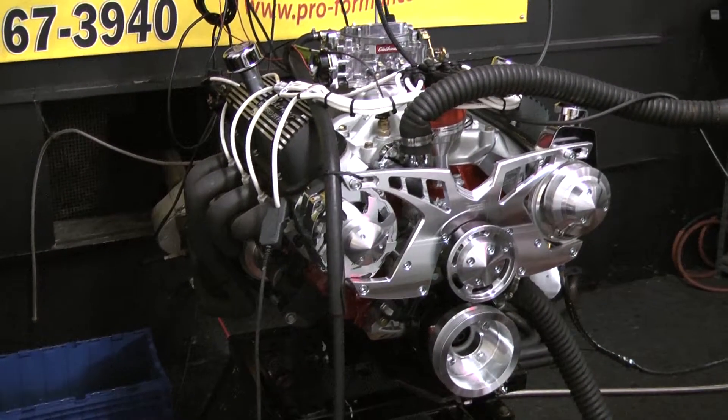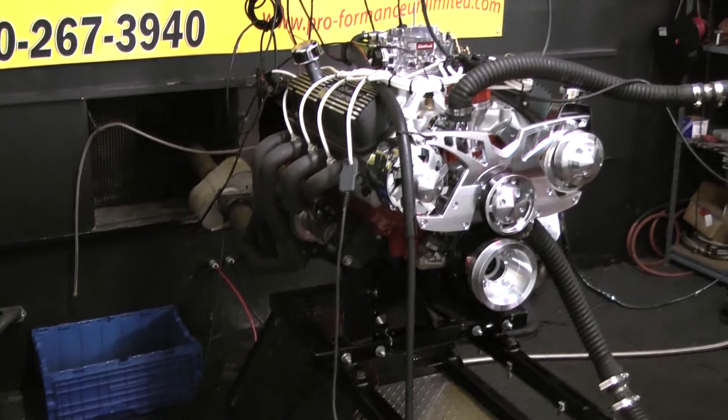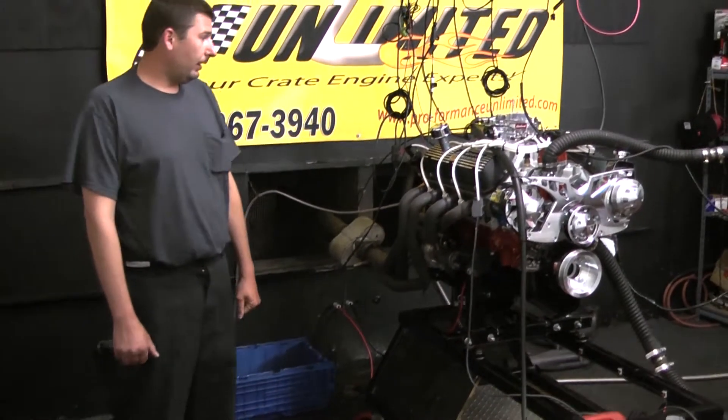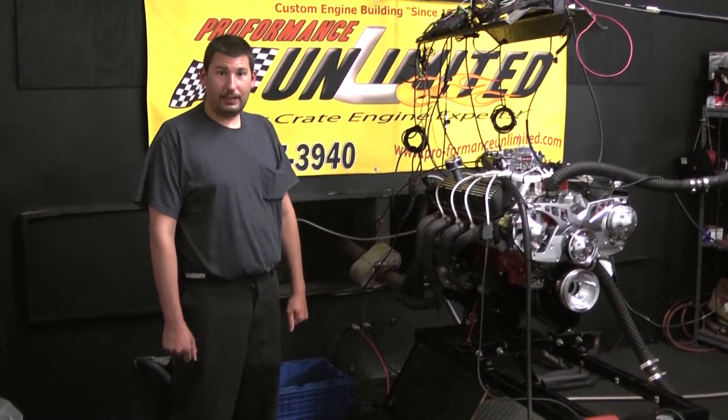We did a couple of preliminary test runs on this engine. We're having some really good air here today and the motor's making some excellent, excellent power. Stay tuned — we'll get you over to the Dyno run. Enjoy.